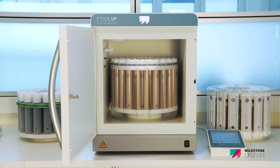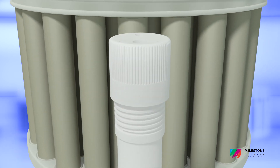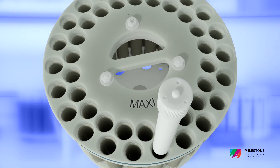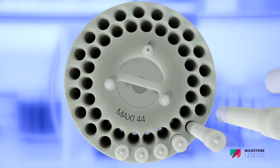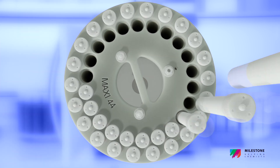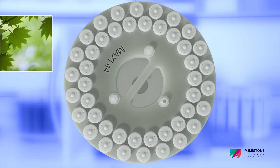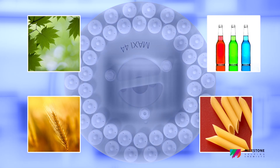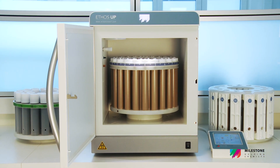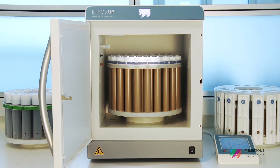The Maxi-44 perfectly matches the high productivity and quick turnaround time of many labs. It is a high-throughput rotor featuring up to 44 PTFE vessels suitable for routine applications and batch samples such as environmental, agriculture, food and feed matrices. The Maxi-44 combines an unmatchable ease of use with the highest sample throughput available on today's market.